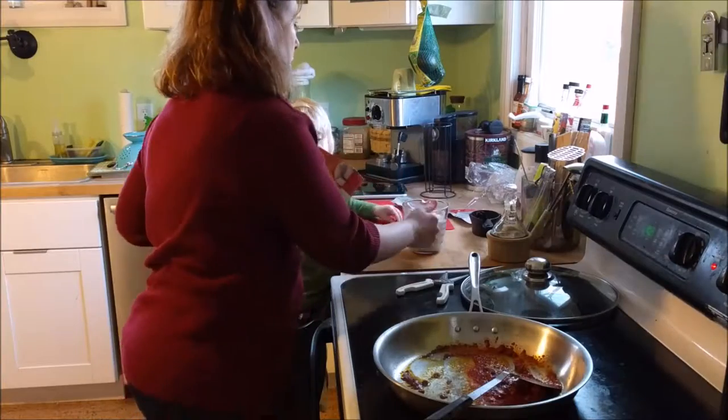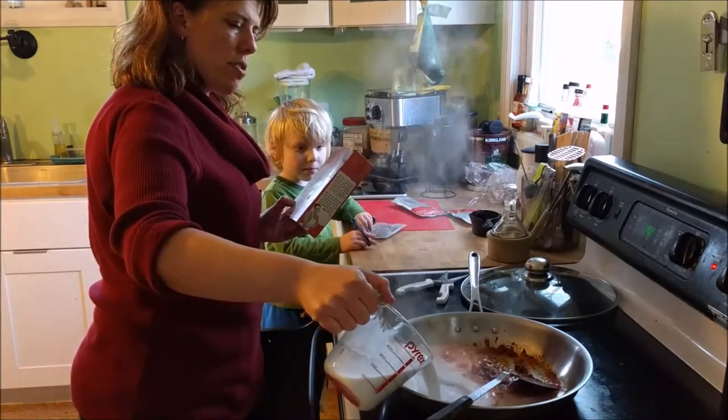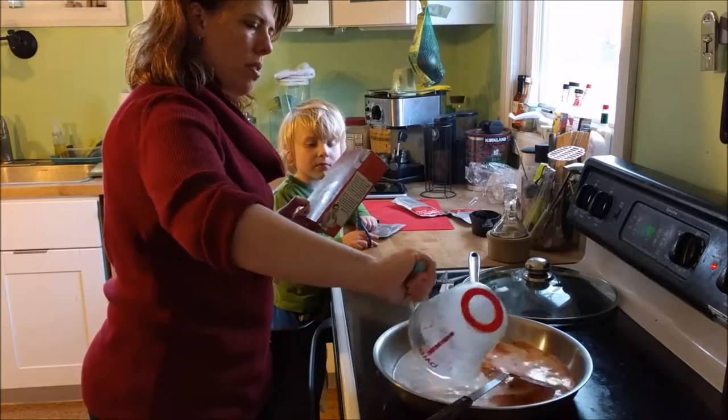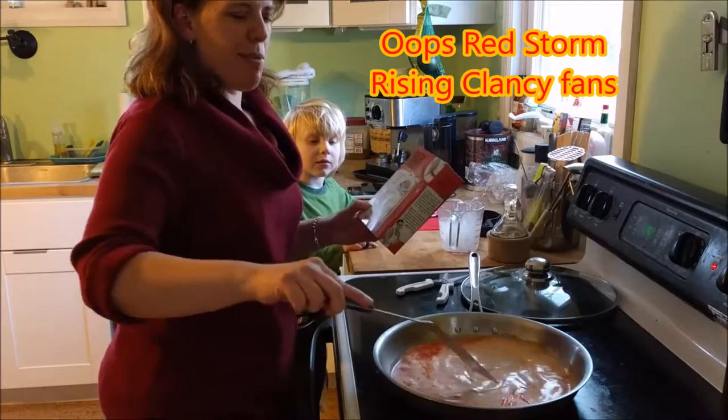Ready? Here we go. Ooh, look at that. Sizzle, sizzle, sizzle. It's red — red sea rising!